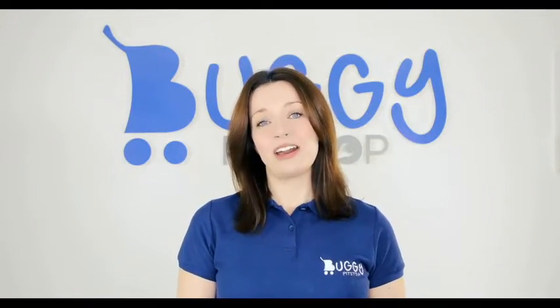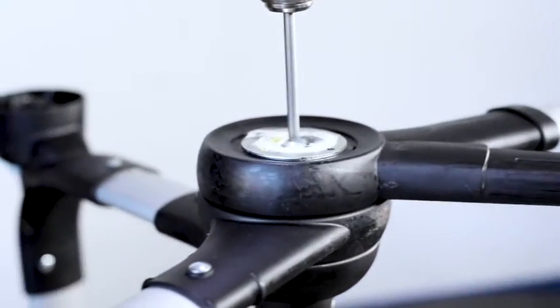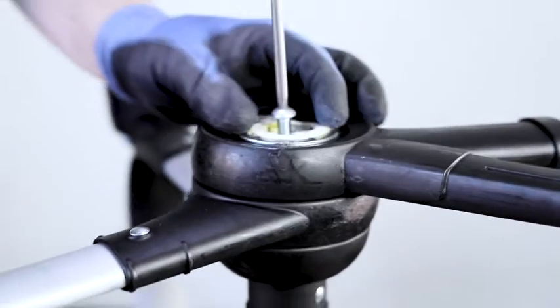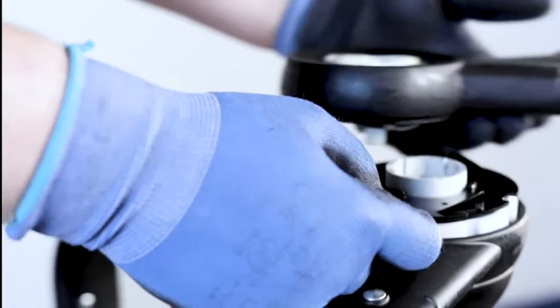Our repair labour is a flat fee, so whether we spend one hour or ten hours it stays the same. The only other cost is for spares, which we'll determine after inspecting your pushchair. All of our repairs come with a three-month warranty.